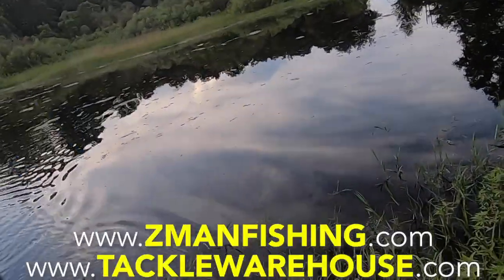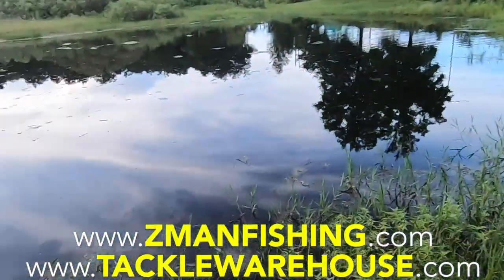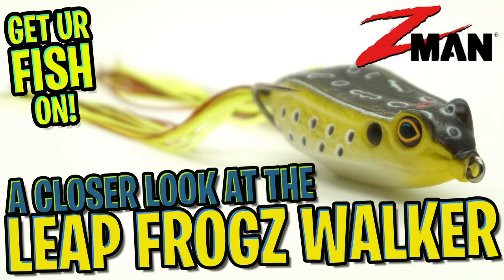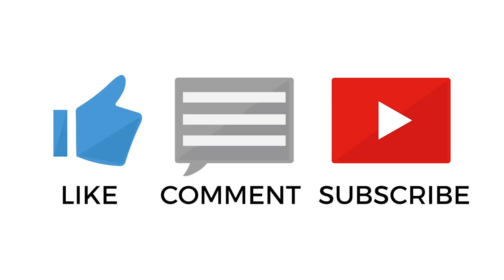Retail price for the Leapfrog is $7.99. For more information go to zmanfishing.com or tacklewarehouse.com. Thanks for watching our closer look at the brand new Z-Man Leapfrog walking frog. Do us a favor and tell us what you think of our closer looks — I try to respond to every and all comments.